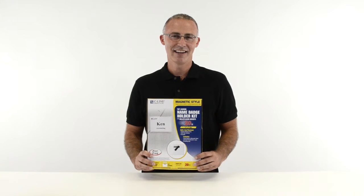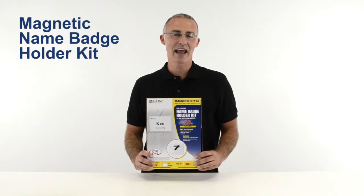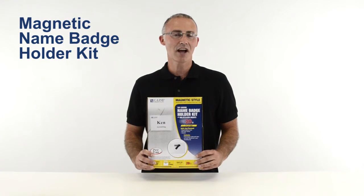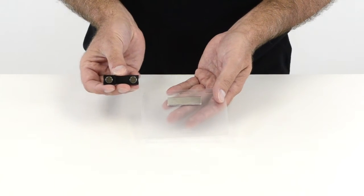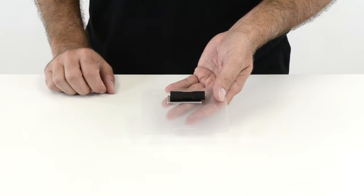Hi, I'm Jon at SeaWine, and today we're going to talk about our Magnetic Name Badge Holder Kit. This kit comes complete with everything you need to create 20 customizable name badges. Two strong magnets hold the badge securely in place.